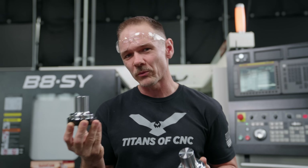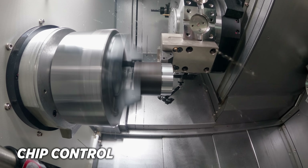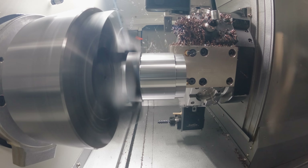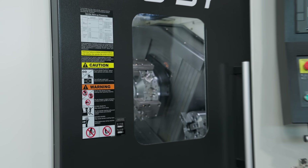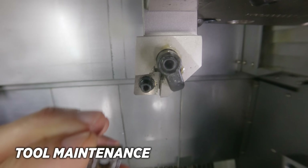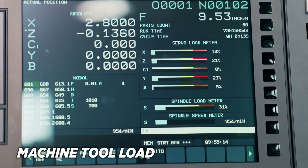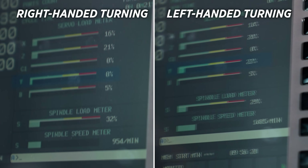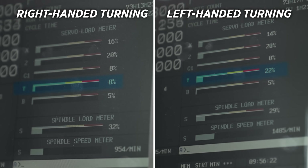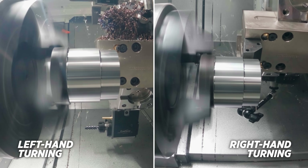To recap all three points: first, chip control — the right-handed tool shoots chips down toward the conveyor, which most people prefer, while the left-handed tool shoots chips up and can beat up the window over time. Second, tool maintenance — unequivocally the left-handed tool is the superior choice; no turret indexing needed for insert changes. Third, machine tool load — forces were indeed stronger with the left-handed tool in the Y-axis, but higher load isn't always bad — it means the machine is absorbing pressure, giving a more stable cutting process.